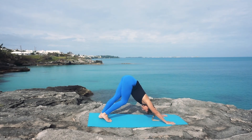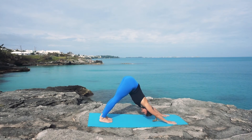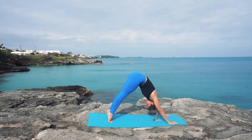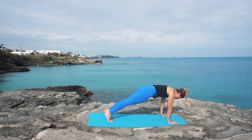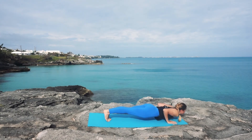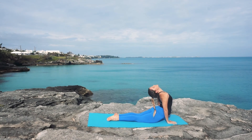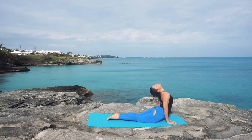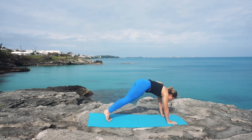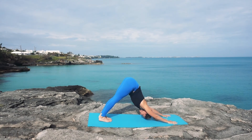We're going to finish this off with some chaturangas. Inhaling to prepare, exhaling to wave your body forward, inhaling in high plank, exhaling, lowering down all the way or half of the way, and inhaling to find an upward facing dog or cobra. Exhaling strong through the arms as you press back to down dog. You've got two more just like that — take them nice and slow.